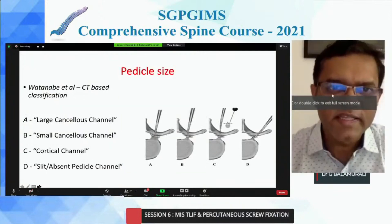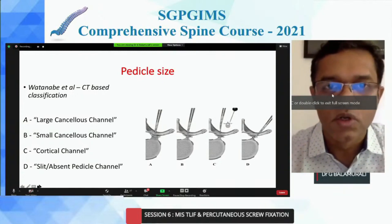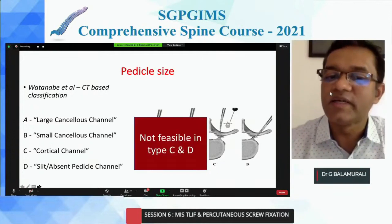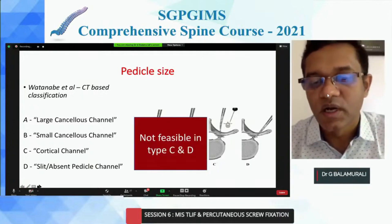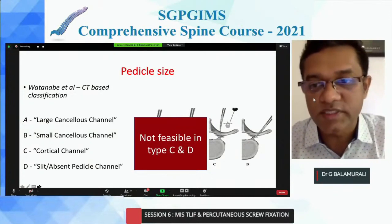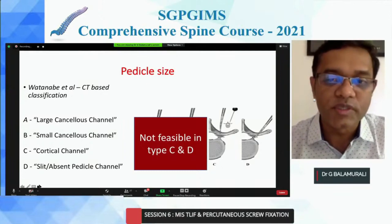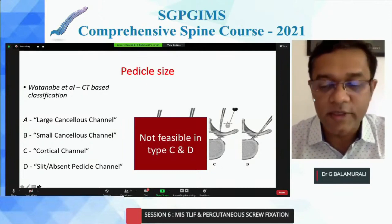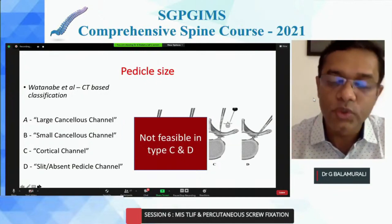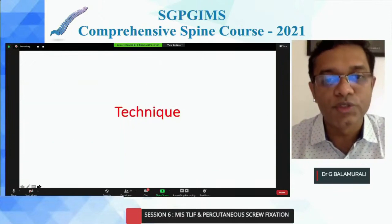There are different techniques for deformed pedicles. When you have a cortical channel or a very small or absent pedicle, I would prefer not to do these — especially at multiple levels in scoliosis — by percutaneous techniques, unless you have the help of navigation. Do not use them with fluoroscopy alone, because they're not only deformed but can also have intradural abnormalities, ectasia, and other problems where you can cause dural and neural damage.